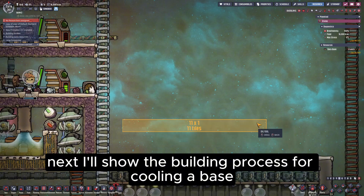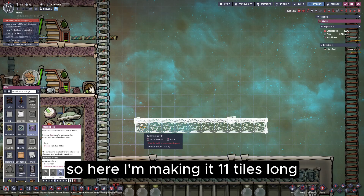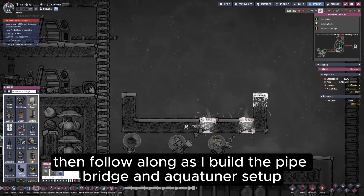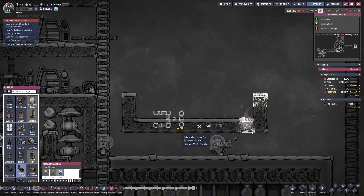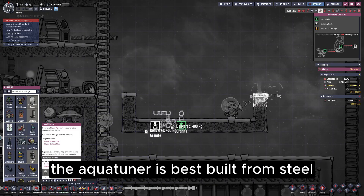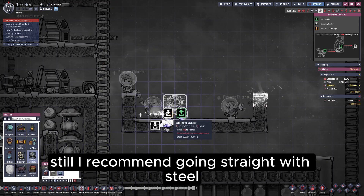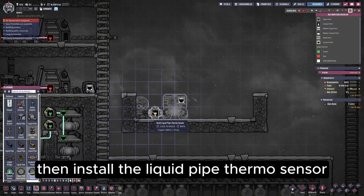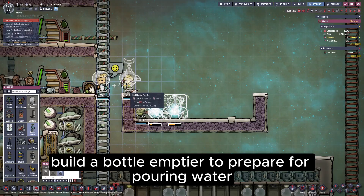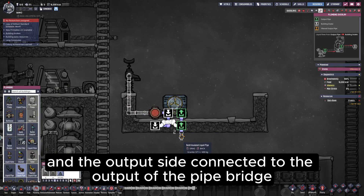Next, I'll show the building process. For cooling a base, one steam turbine is usually enough to absorb all the heat it produces, so here I'm making it 11 tiles long, starting by enclosing a two-tile high foundation. Then follow along as I build the pipe bridge and AquaTuner setup. To reduce heat loss, the insulated liquid pipes are made from igneous rock. The AquaTuner is best built from steel, but if you're confident the temperature won't get too high, you can use gold amalgam instead — though I recommend going straight with steel. Then install the liquid pipe thermosensor, and make sure you don't forget this step. Build a bottle emptier to prepare for pouring water, then connect the pipes with the input side going to the input of the AquaTuner, and the output side connected to the output of the pipe bridge.